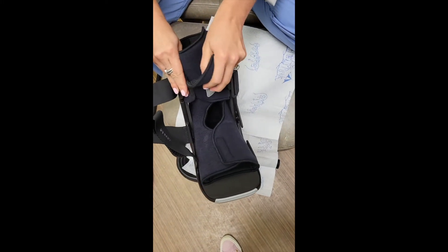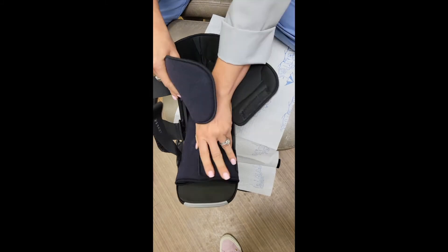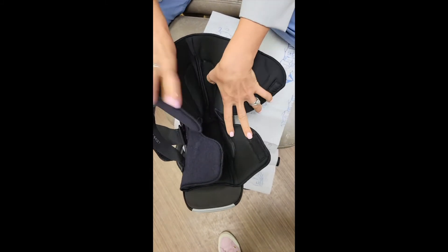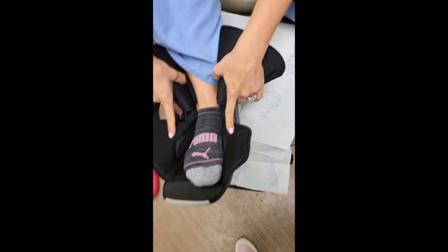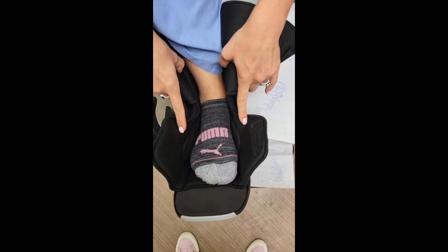You'll then open the soft cushions and you're going to place your foot in the boot and make sure your heel is all the way at the back.